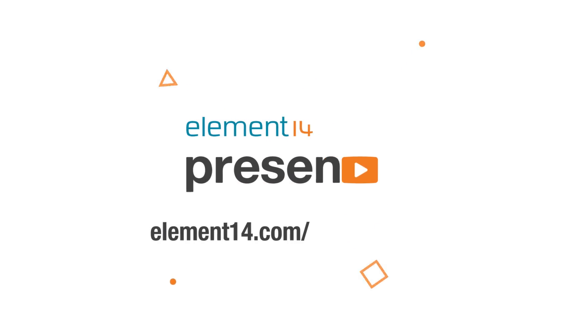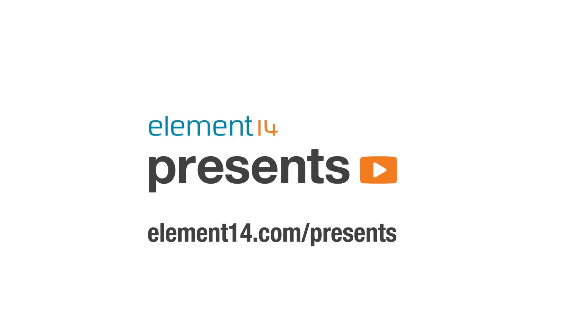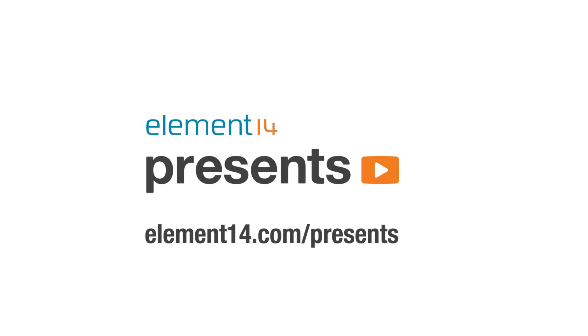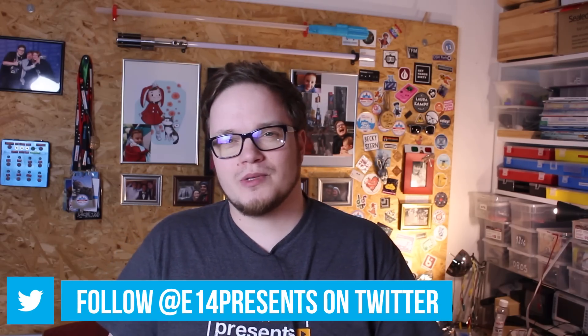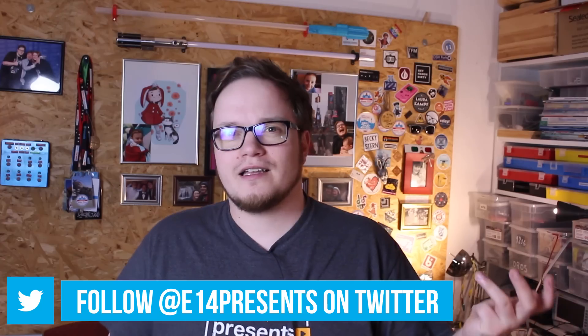The following program is brought to you by Element 14, the electronics community where you can connect and collaborate with top engineers from around the world. Join now at element14.com/presents. Hello and welcome back to Element 14 Presents. My name is Dave and in today's episode we're going to build something that looks a lot like an 80s portable computer. Sounds fun? Then let's get started.